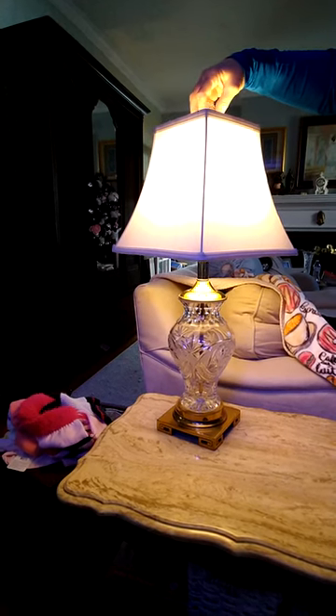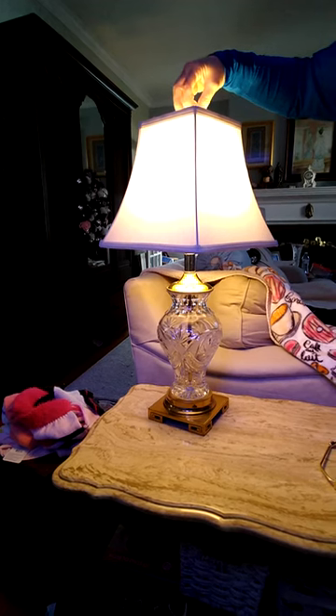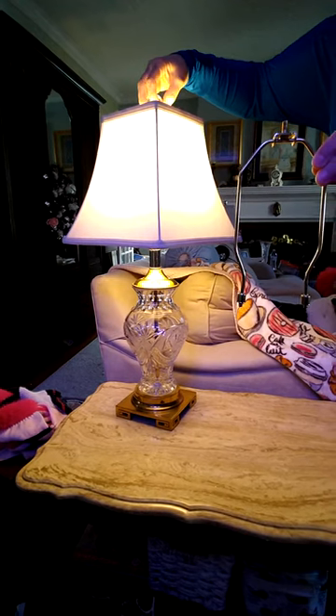Do you remember how I told you how a lamp is supposed to fit? Today, I'm going to show you how to change the harp. This is a harp. You can order these online and they come in different sizes.